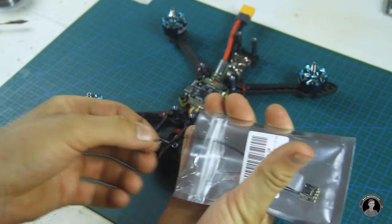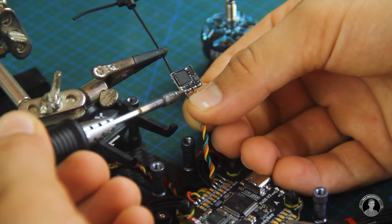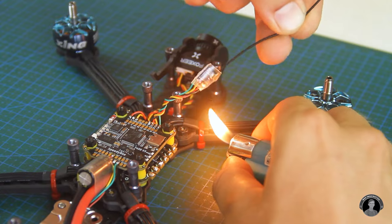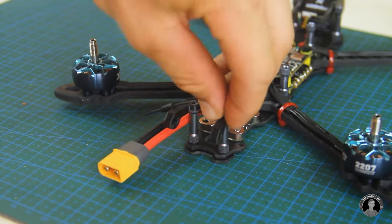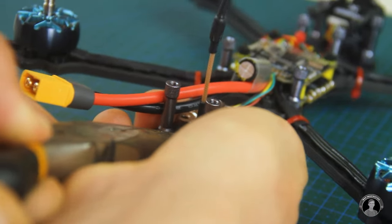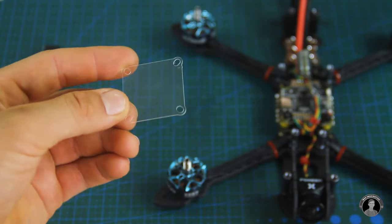Here I have the ELRS Nano Long Range Receiver with a T antenna. Let's install it and wire it to the flight controller board. To get its antenna to reach the tail of the drone, I'll have to replace it for the longer one that was included. The receiver antenna is secured at the back with one of the 3D printed parts included in the frame kit. For now, I'll attach the basic dipole antenna to the VTX for transmitting the video feed.